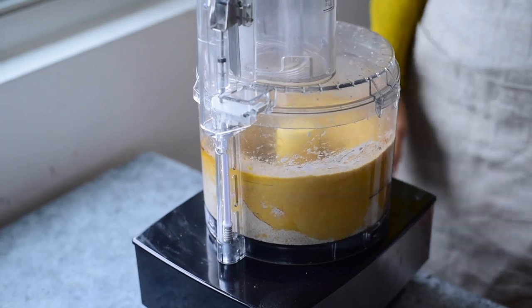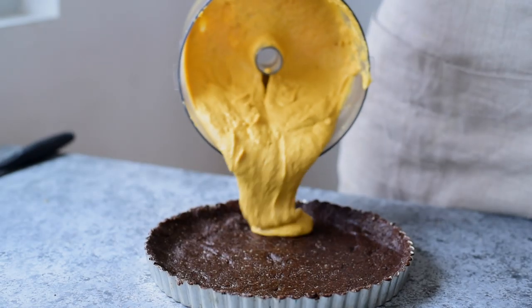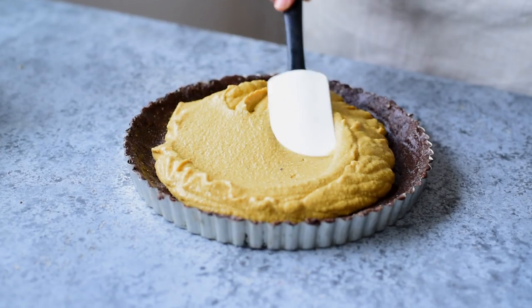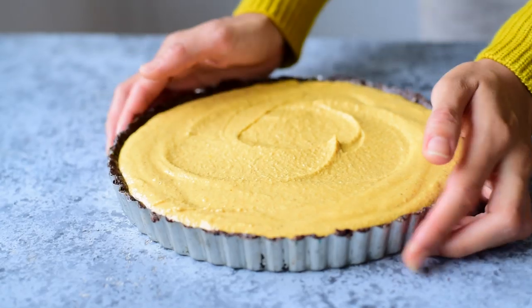Blend that up until the filling is really creamy and smooth, and then pour it on top of the pie crust that's been chilling in the freezer. Smooth out the surface and then pop the tart in the oven at 350 degrees Fahrenheit for 45 to 50 minutes, or until the filling is set.